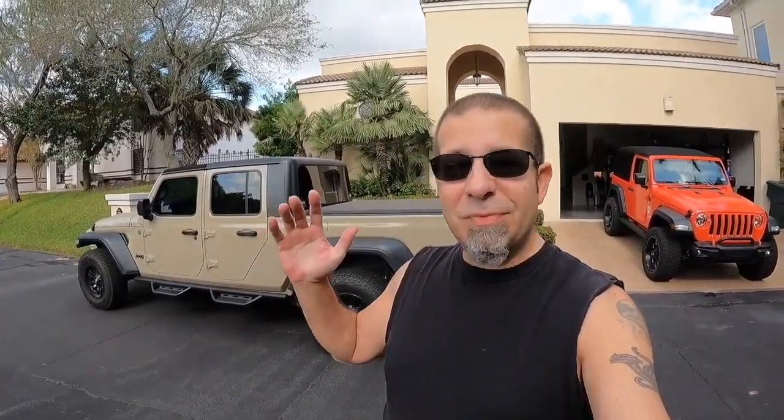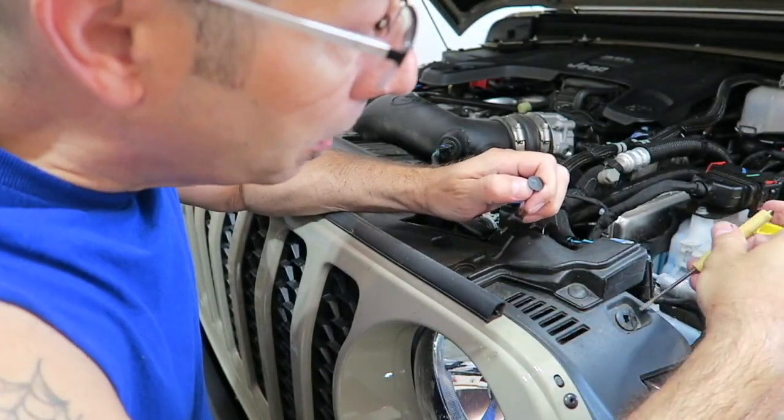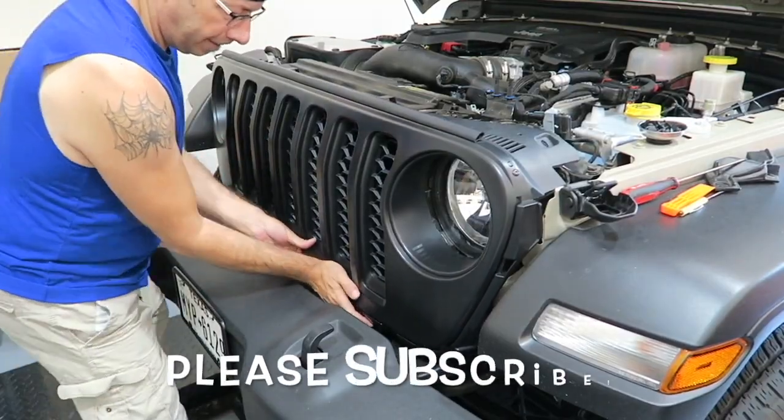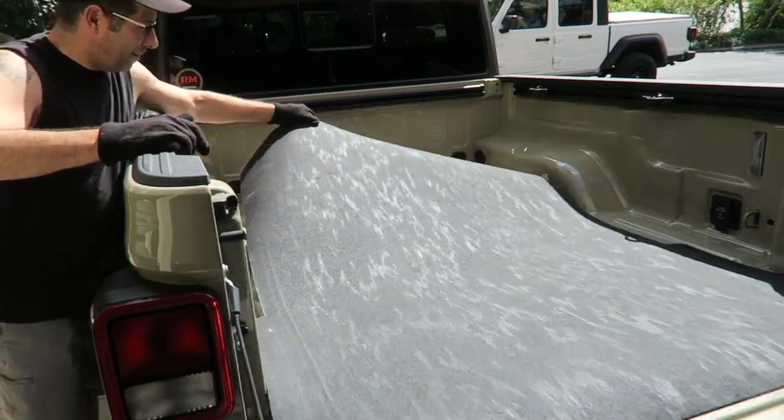The downside of putting an S&B cold air intake in your Jeep — who would have thought? Good morning everybody! That's right, there is a downside to putting an S&B cold air intake in your Jeep Gladiator.